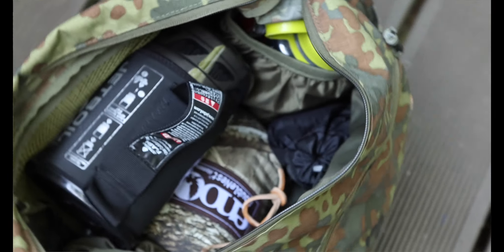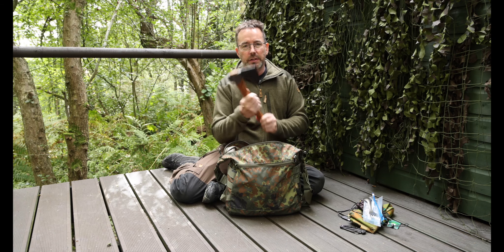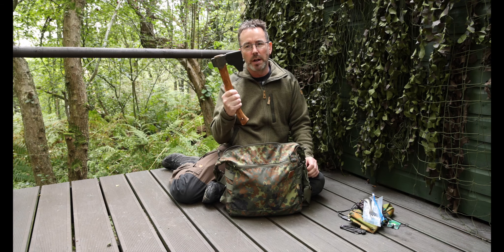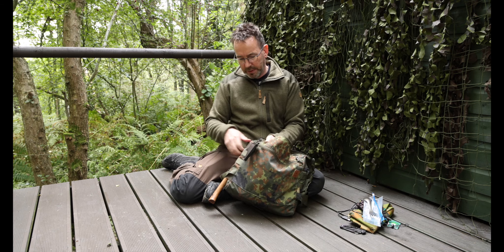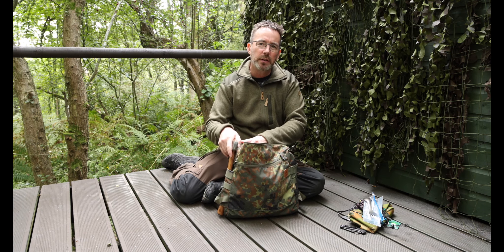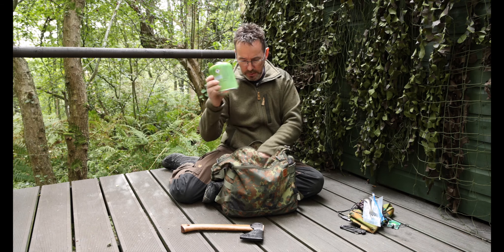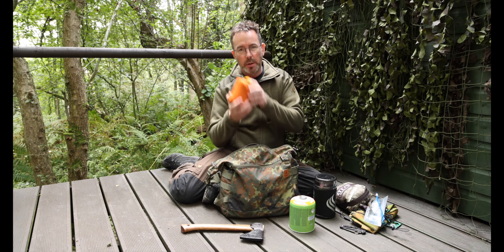The inner compartment is 17 liters, which is quite a size. Inside it has two compartments on either edge. Emptying the bag out: there's the axe - sometimes I'll leave it in here walking down public footpaths so I'm not showing people I've got an axe. It's big enough for a small hatchet - I've got a Gransfors here, as you can see it goes right through and sits quite comfortably. There's also a gas canister, a Jetboil, my hammock, and a pot for making tea.